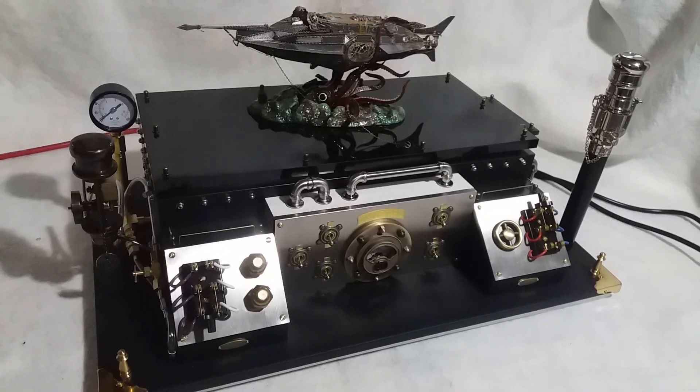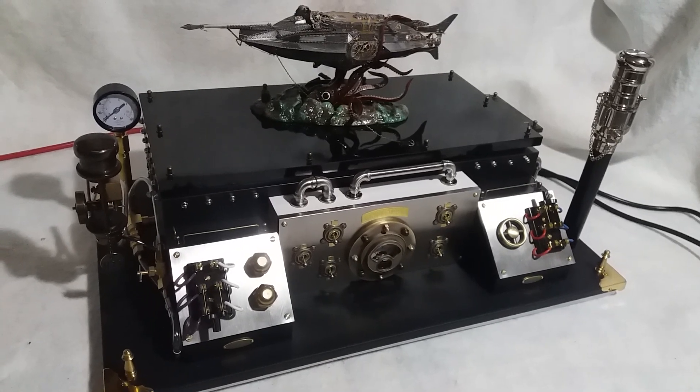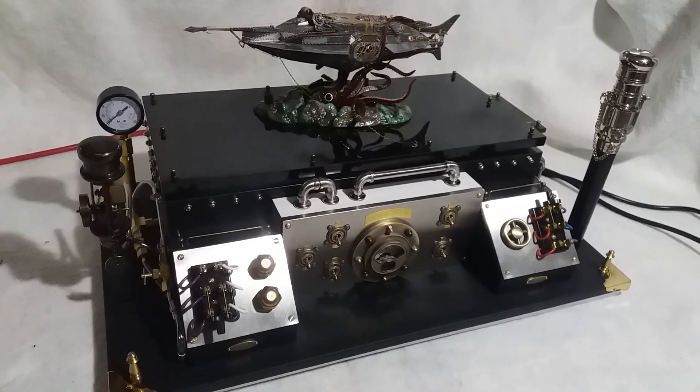This is the finally completed Nautilus and I would like to take this opportunity to say welcome aboard and take you for a little tour.